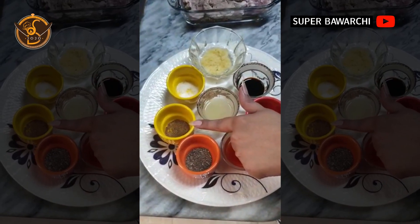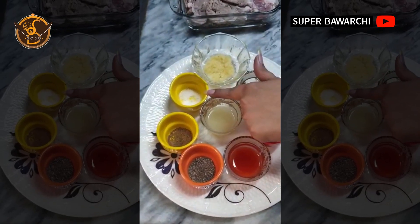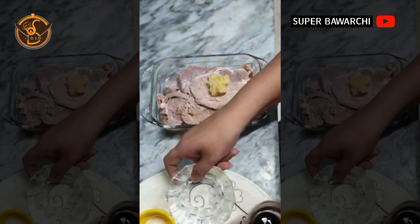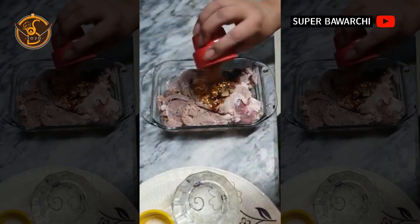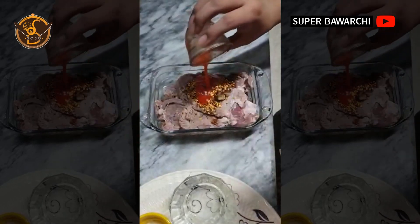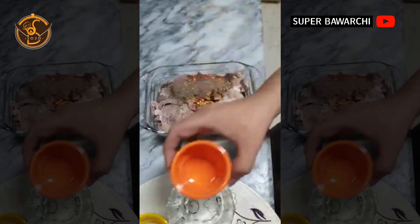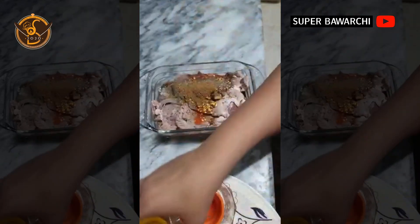Half a teaspoon of garam masala powder, salt to taste, 1 teaspoon of sugar, and 2 tablespoons of olive oil, 1 teaspoon of white pepper.